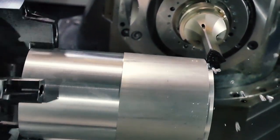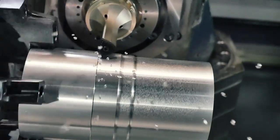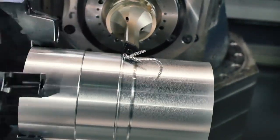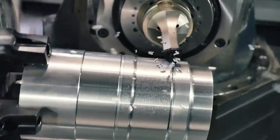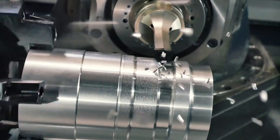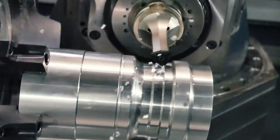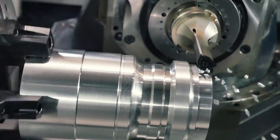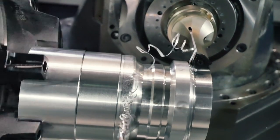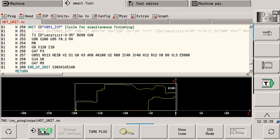One of the special new features of the CNC Pilot 640 that I want to introduce is simultaneous turning in three axes. This is a highly efficient turning operation for machines with a tiltable third axis. Thanks to the simultaneous updating of the tool angle during the turning operation, complex geometries can be produced in one machining step while taking interfering contours into account — whether it is a roughing or finishing operation.